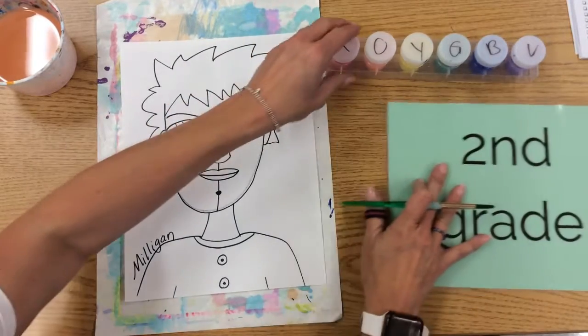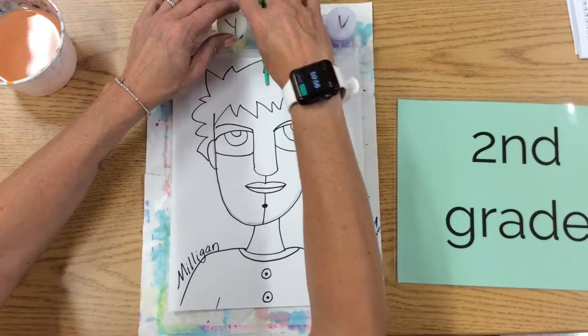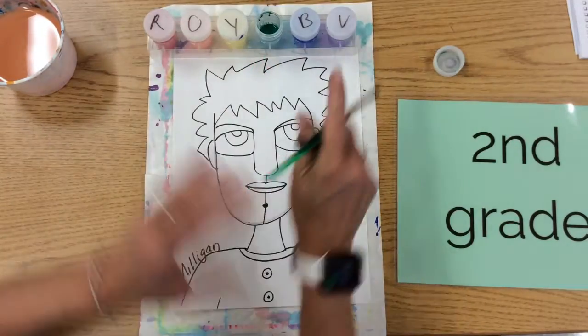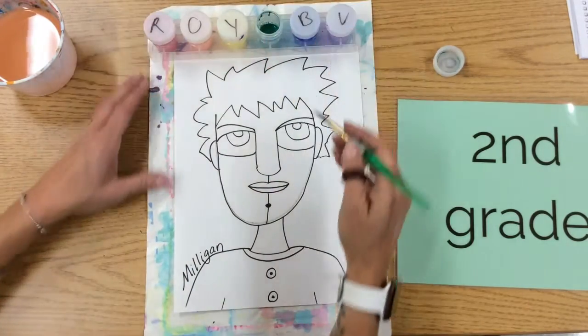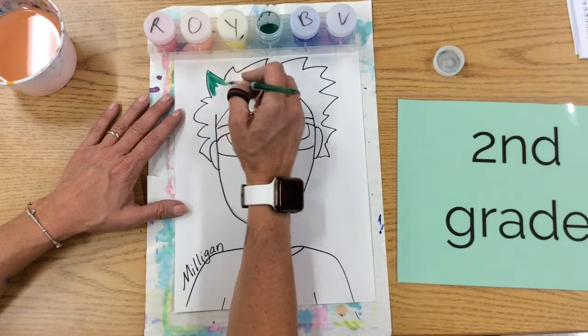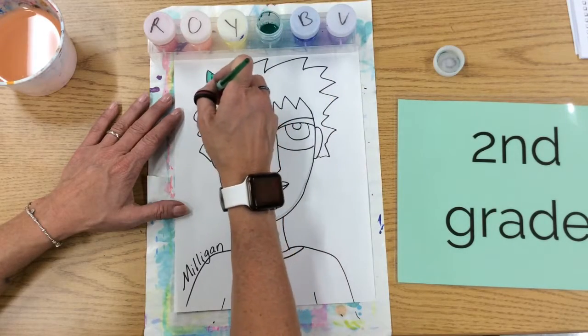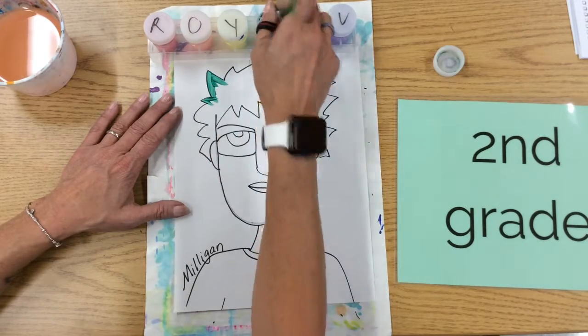We outline with our paintbrush first. Choose what colors you want. I'm only dipping the tip because that's what Miss Paula likes. When you paint, remember, we outline the shape. We hold our hand up like this where we're not running into the paint.